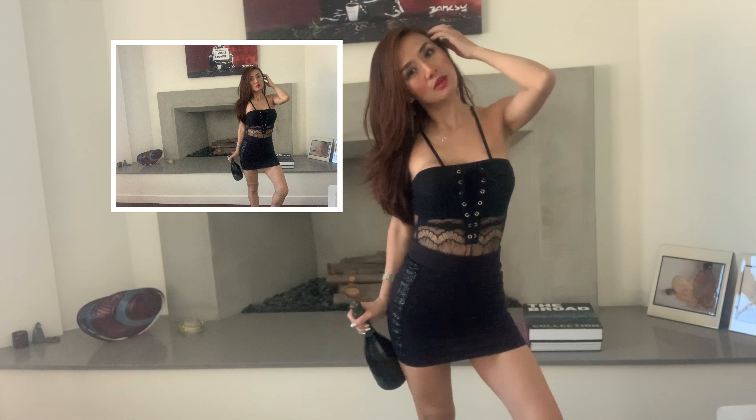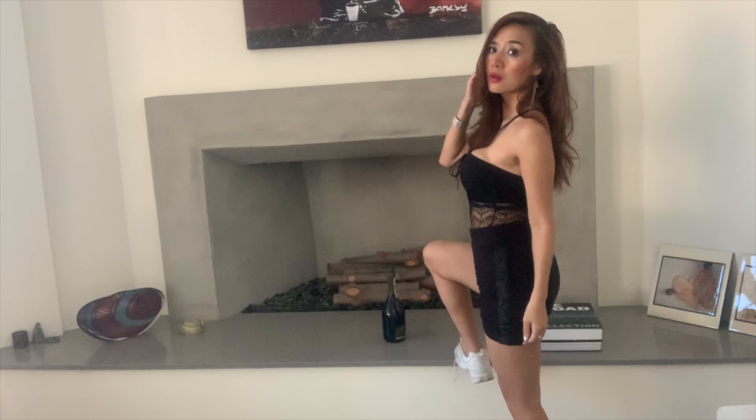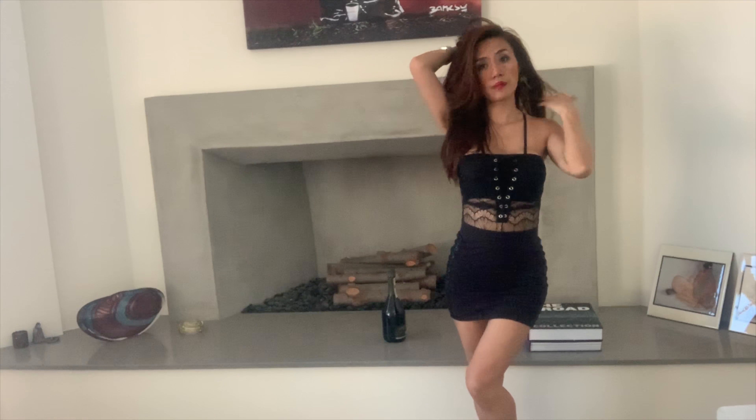I decided to grab another prop — a bottle — to add more essence to the photo. We're going to take some photos by the fireplace. If you feel awkward, just hold a prop and move your body to different angles, or touch your hair — that makes your body look more natural instead of just standing there stiffly. Play with your hair or twist your body a little; you never know which angle or light will hit your face to make it look better. Just keep moving and find the best angle.